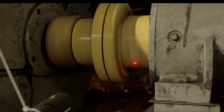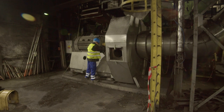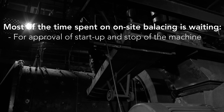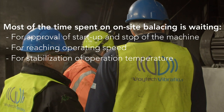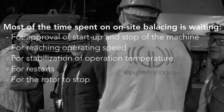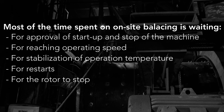On-site balancing requires several stops and starts of the machine. For this reason, the machine will usually not be involved in the normal production process. Most of the time spent on on-site balancing is waiting: waiting for approval of start-up and stopping of the machine, waiting for reaching operating speed, waiting for stabilisation of operating temperature, waiting for restarts, and waiting for the rotor to stop. Due to high rotor inertia, stopping without braking can take tens of minutes. But do not try to brake the machine yourself with improvised tools — the time saved is not worth the high risk of injury.